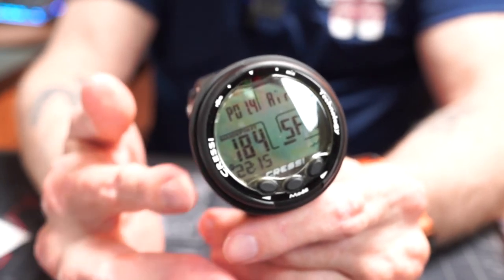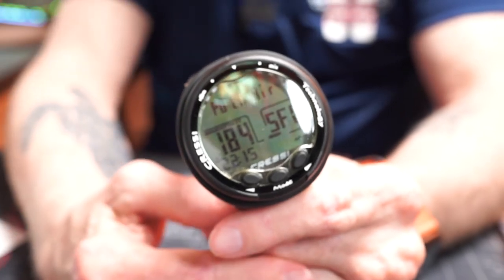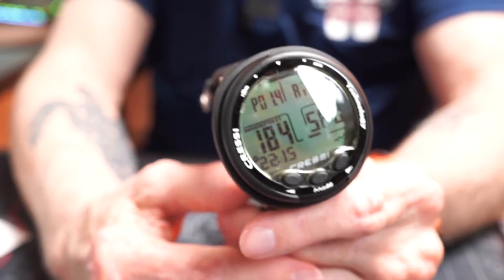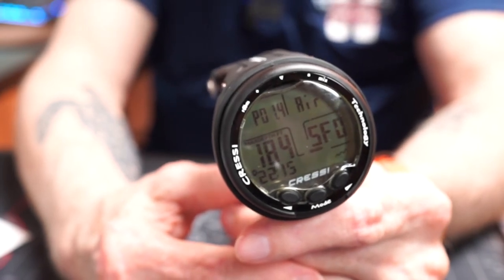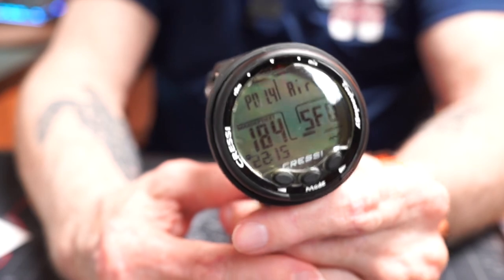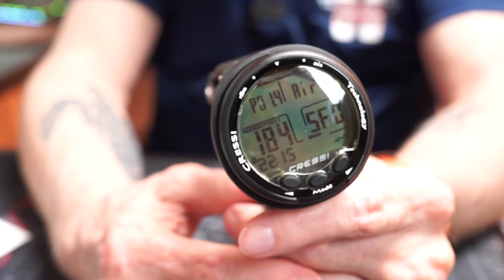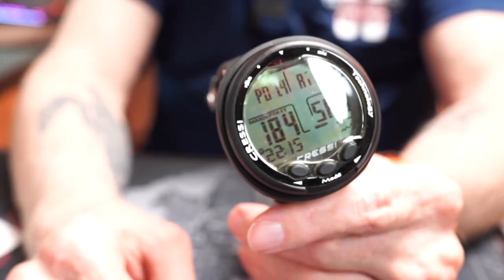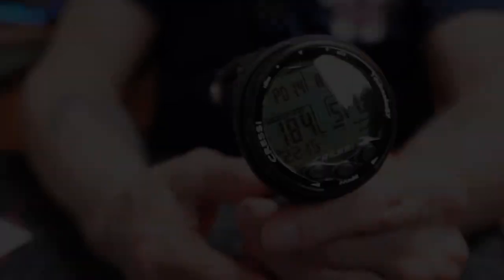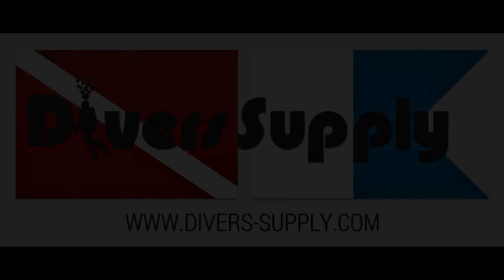The Giotto is a great unit, value priced. I'm going to put a link down below — take a look. I think you'll see this is a great deal, especially right here at Christmas time in 2019. We appreciate you guys watching. As we always say here at Diver Supply, dive safe out there folks. Thanks for watching.